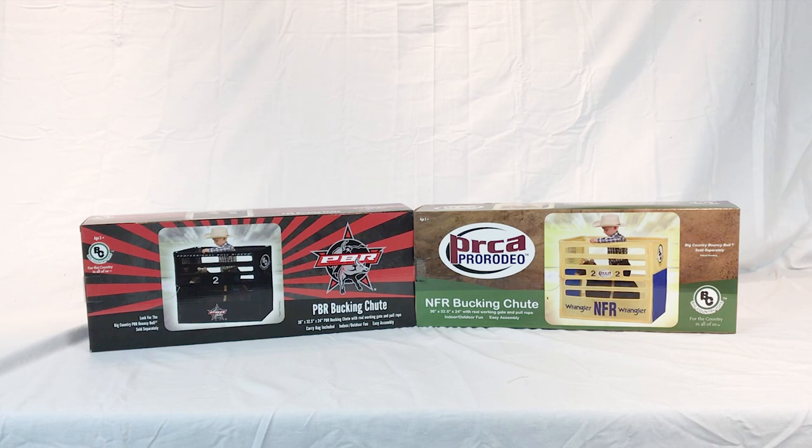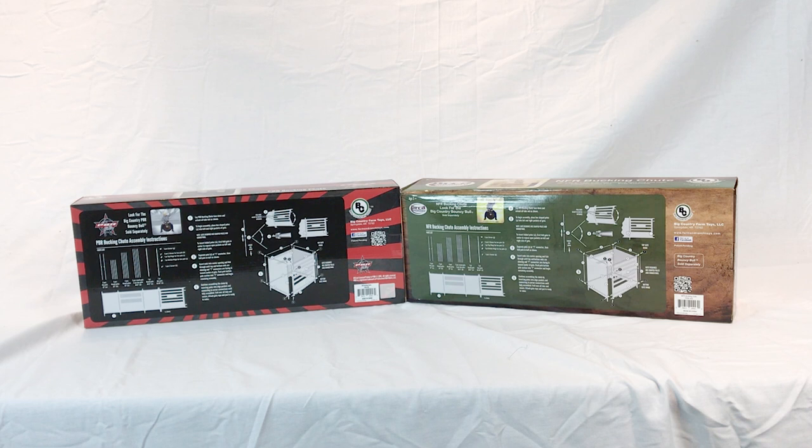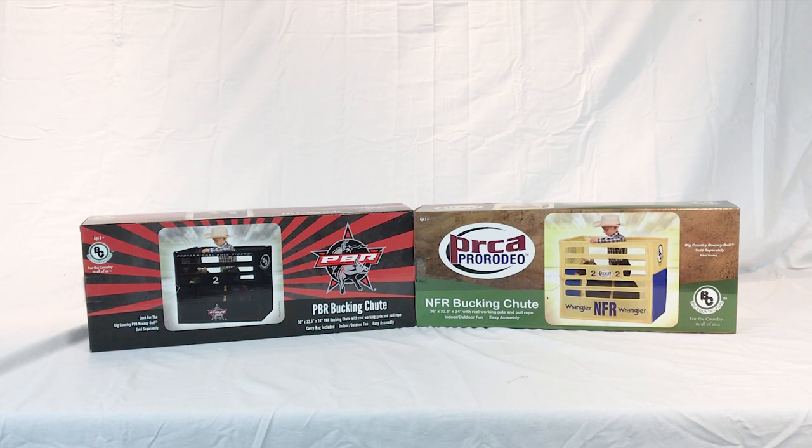Hey, it's Austin from Big Country Toys. Today we're going to be putting together our PBR bucking chute. The instructions are on the back of the box that you got, but we thought we'd put this video together to help you out. We have a PBR bucking chute and an NFR bucking chute — the process is going to be the same. Don't get worried if you have a yellow one instead of this black one. Follow along with the instructions on the box and this video.